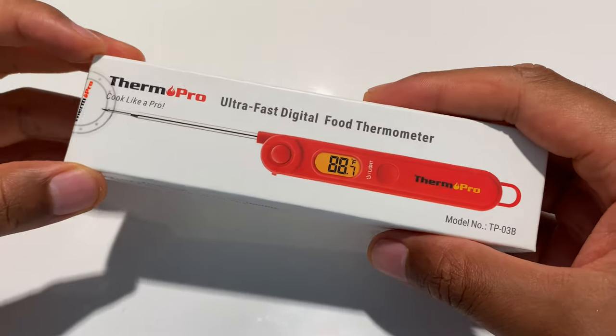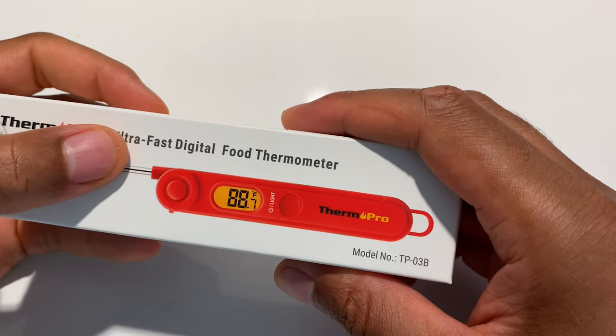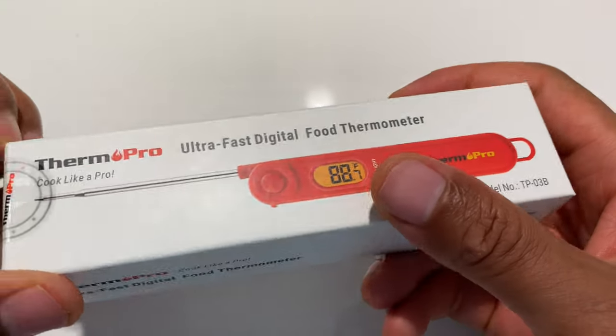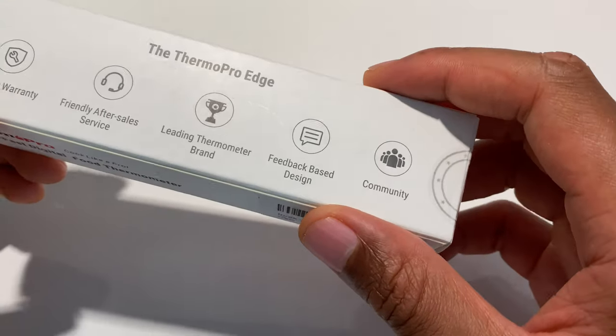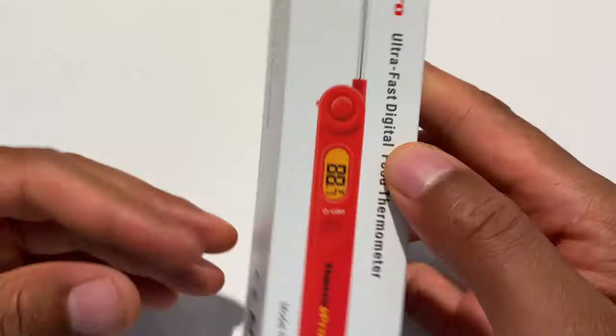This is an unboxing of the ThermoPro ultra-fast digital food thermometer. They say 'cook like a pro.' On the outside it talks about superior warranty, friendly after-sale service, and leading thermometer brand — a lot of things on there.